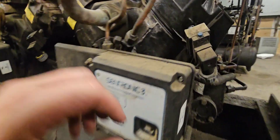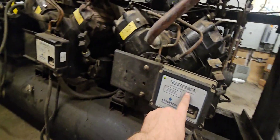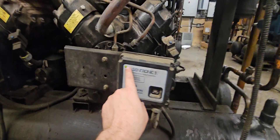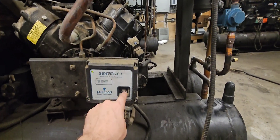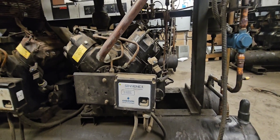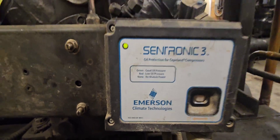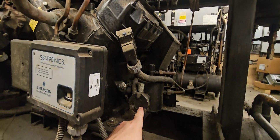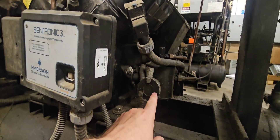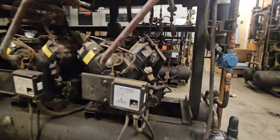This is a Centronic 3. It uses a transducer right here. It uses that transducer from the Centronic, and once this drops below 9 pounds net oil, it starts to time out. That light turns red and it times off for 120 seconds. If it stays under 9 pounds, it trips that oil protection. Green is good, red is bad, no light means no power. Additionally, we have our oil float — or just a float, some people call it a pot. Really it's called an oil level control, made by Sporlan most of the time. Those are the ones I like — the Sporlan ones. I see a lot of the Henry ones, those blue ones.